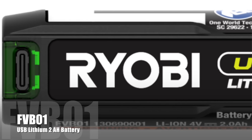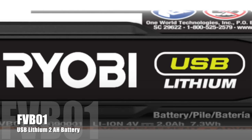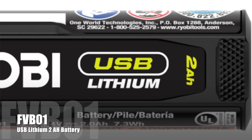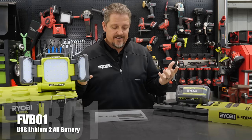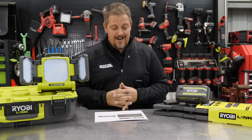Then we have the USB Lithium Battery. If you want to buy an extra battery, you can — they slide out of the tool. They're all 2.0 amp-hour batteries, sold for $19.97. I believe it's not going to be in the store yet — that's going to be only on HomeDepot.com.